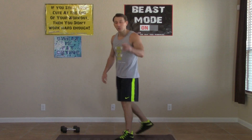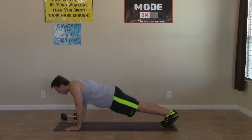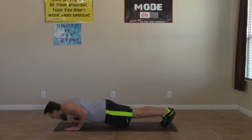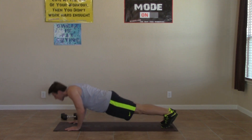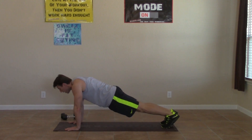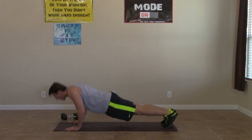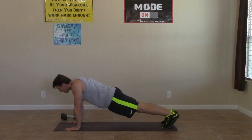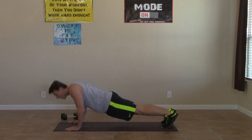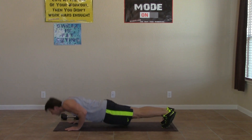On the ground we go, last round. Narrow, elbows are in, all the way up, all the way down. Fighting through it, pushing through it. We're staying focused and we're staying motivated. Keeping our eyes on the prize, which is completing this workout, and thinking about how great we're going to feel when it's all said and done. Keep those elbows in — don't let them flare out. We really want to focus on those triceps. Three, two, one, last one, zero.